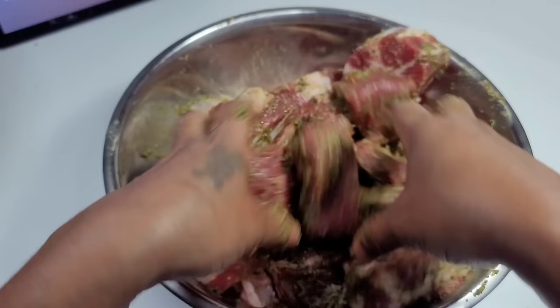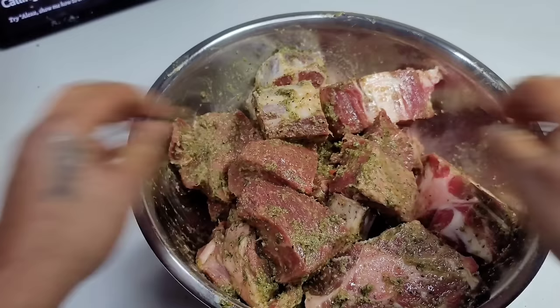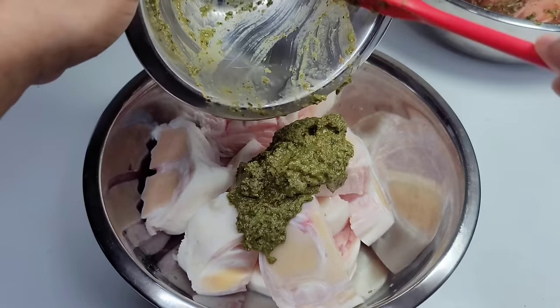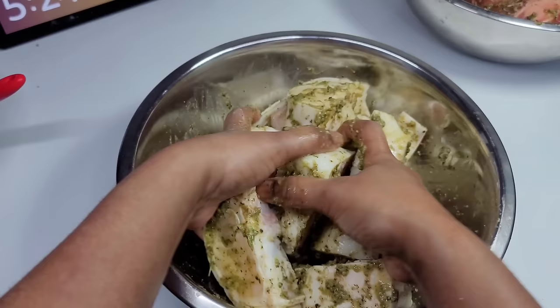So while I was adding the seasonings to my beef, I thought I hit record but I didn't, so I didn't get to show that part. But I added most of the seasonings to the beef since the beef is more than the cow foot, and I saved the rest and added it to my cow foot. Mix well, then place this inside a ziploc bag and sit it in the refrigerator overnight.